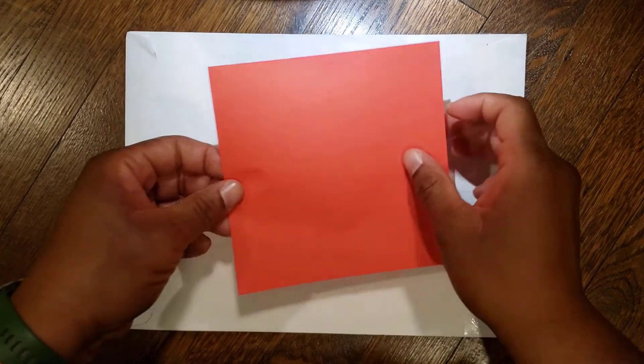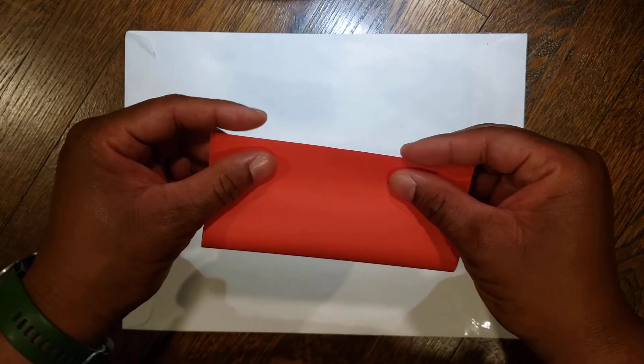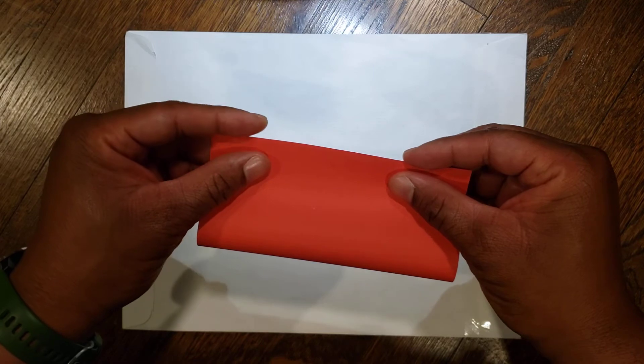First, take your paper and fold it in half rectangularly. As always, the more symmetrical your folds, the better your final product will be.